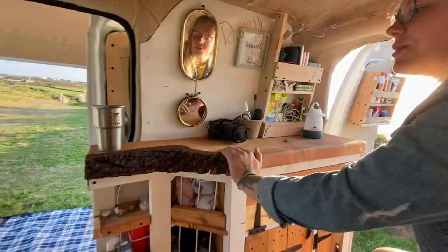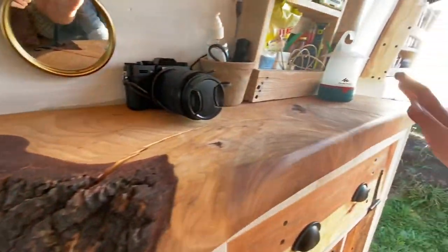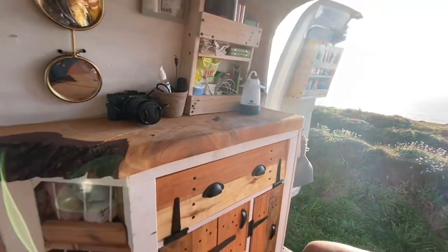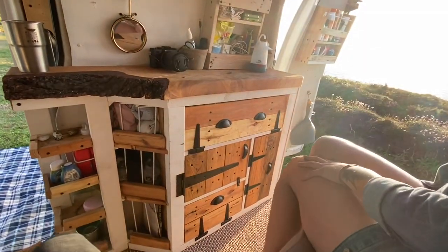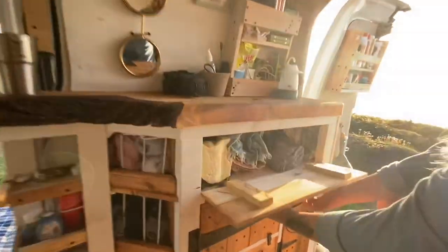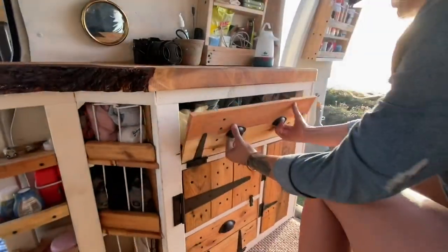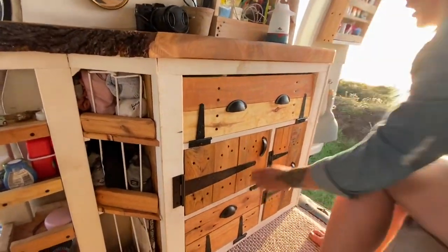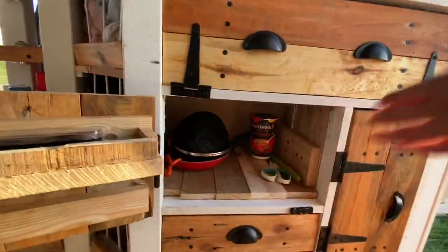We've got a piece of live edge wood which we sanded and oiled with linseed oil – it's absolutely beautiful. Then you've got our cupboards which are made from pallet wood with linseed oil on again. This top one folds down and it's got our clothes in, and then you've got our kitchen, which is a bit messy because we've just been driving.